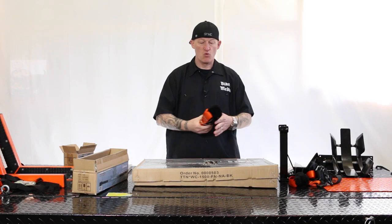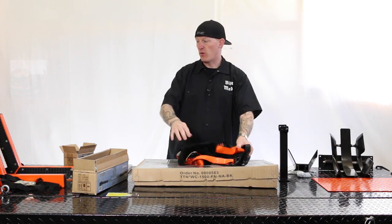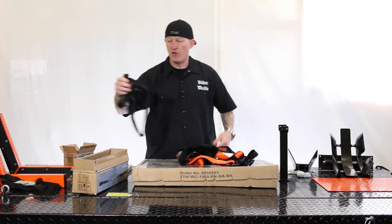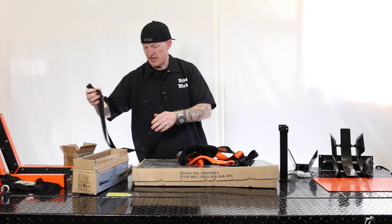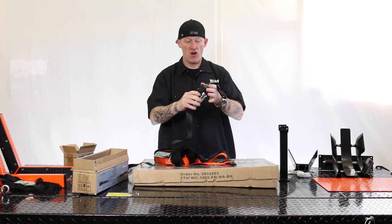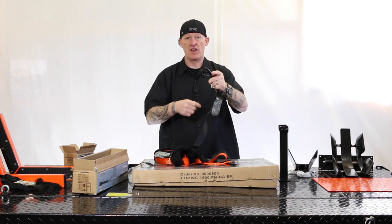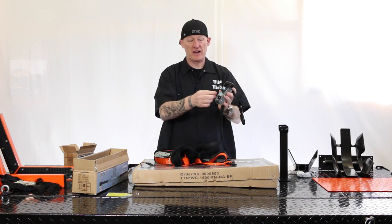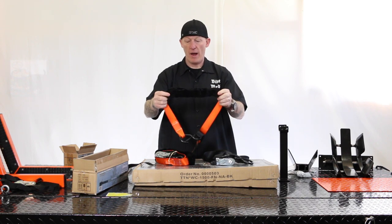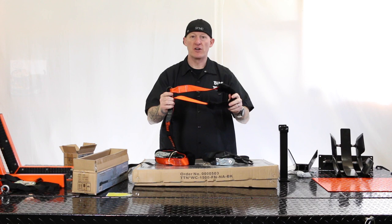He also sent us some really robust straps. The strap here is super thick — we're currently using aftermarket straps on this lift that are kind of thin. Although they work, they're your typical tie-down strap. Well, he sent us these to go along with the cradle. These things are super thick and strong, at least twice as wide, with really robust hooks with a clip so they don't come off, a nice rubber handle on the ratcheting mechanism so you're not cutting your hands. They've also got a nice soft wrap around the strap for going around your handlebars so it's not putting strap marks in your motorcycle.